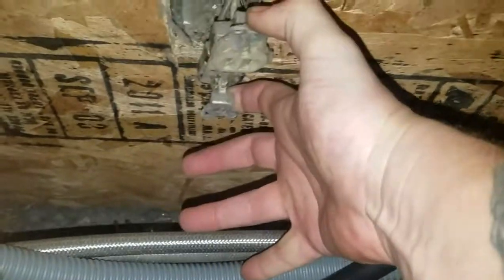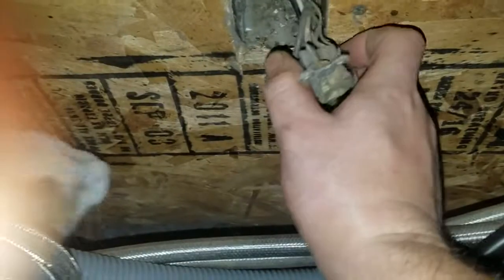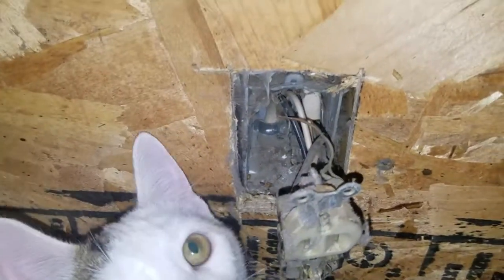I got that out. I don't even think any of it was connected — it was definitely not even screwed in. So hopefully we will be able to screw this new one in.